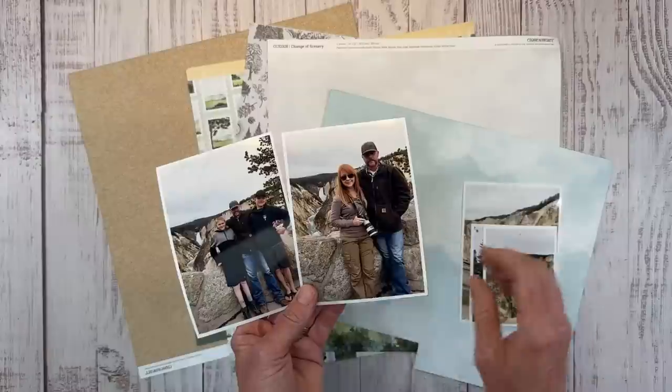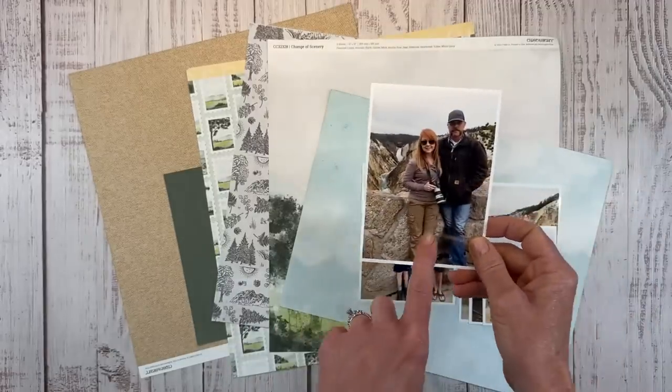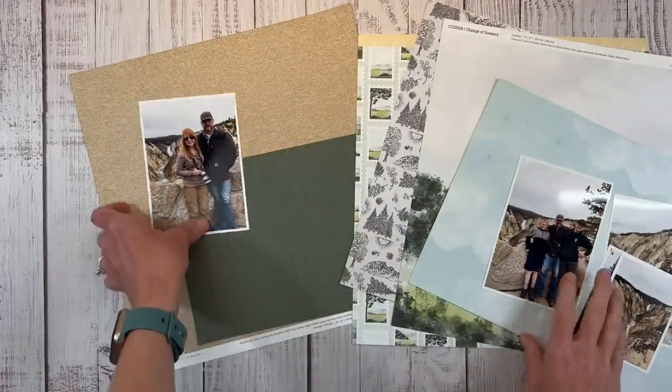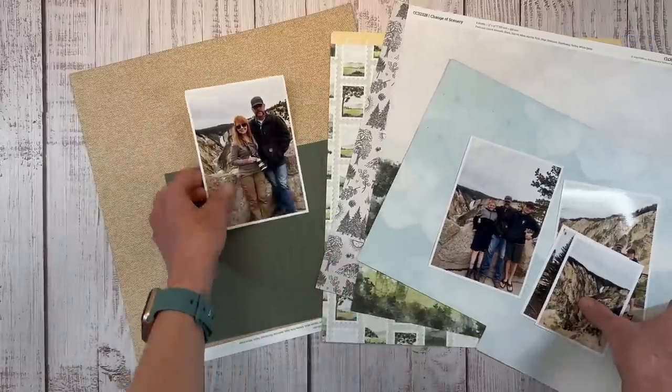There are a lot of browns in the stone, a little bit of green, and browns in my pants — just kind of perfect with the green and this background. I can bring in these patterned papers to accent the layout.